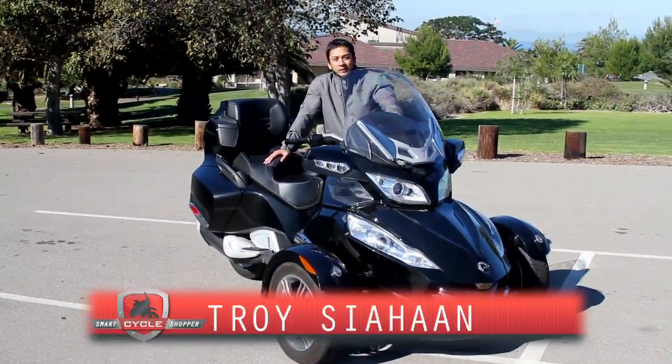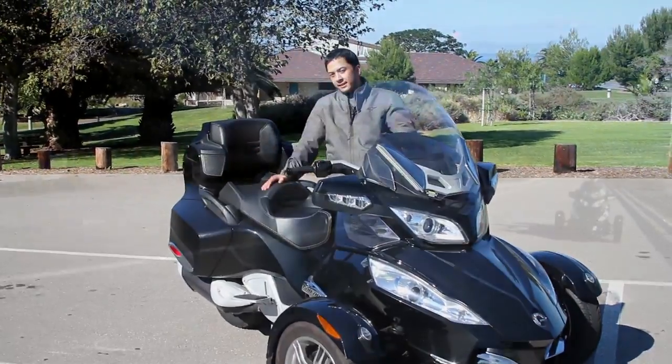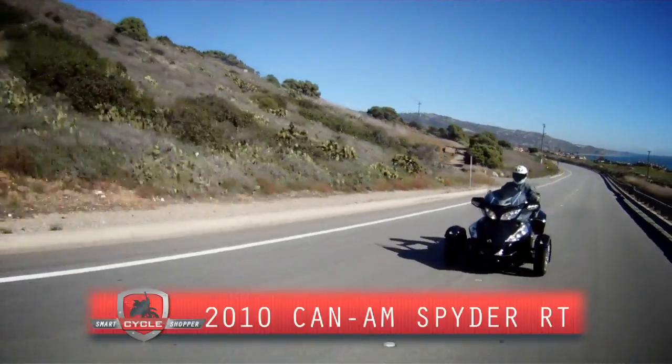Hi, I'm Troy Siyahan with Smart Cycle Shopper, and in front of me today is the 2010 Can-Am Spyder RT.